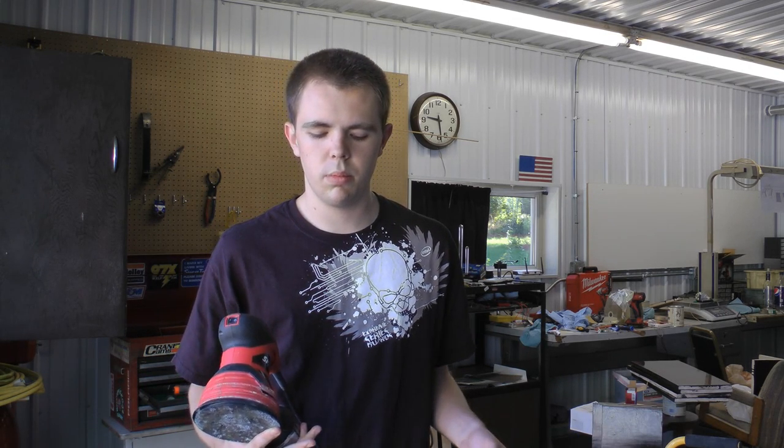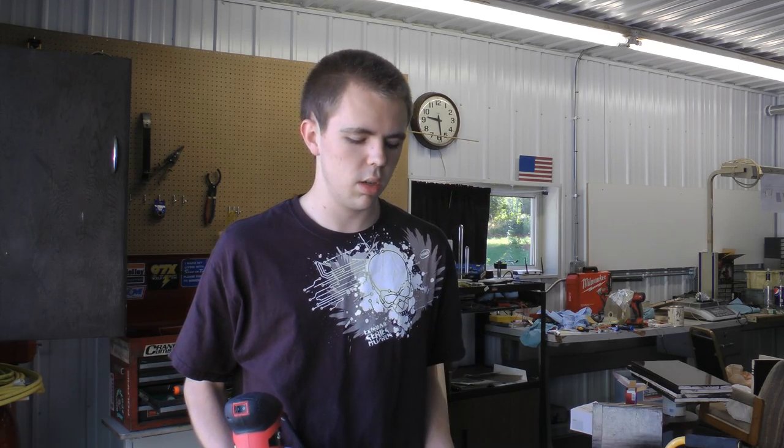I had 320 grit ones but they scratch a little bit too deep, and then it ends up scuffing it — by the time you get to your final buffing you'll see little scratches that actually make the tint a little cloudy. It's really evident on black, but on other colors you might get away with it. For black I'm definitely going to go with 400 grit to start.